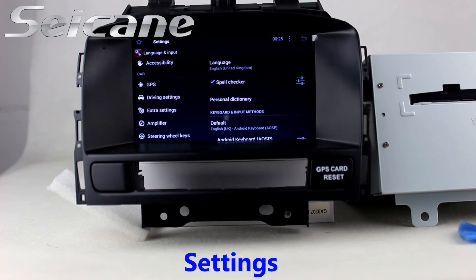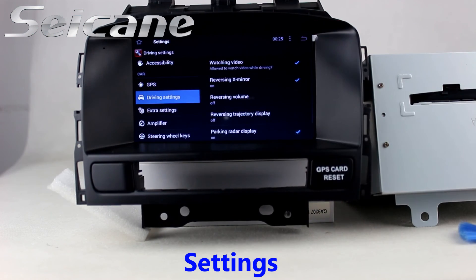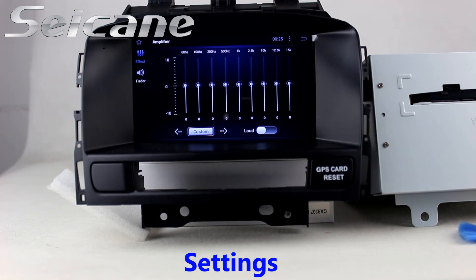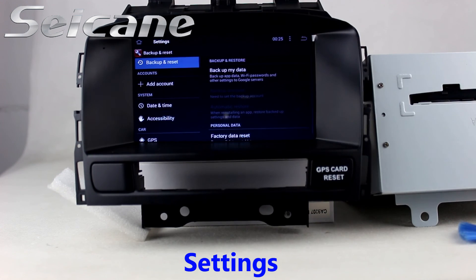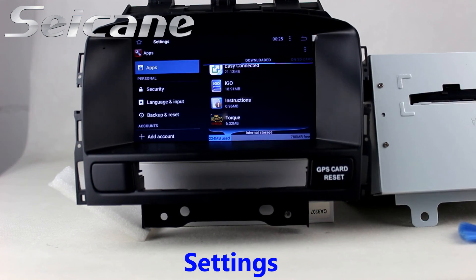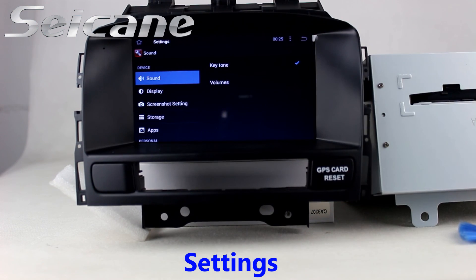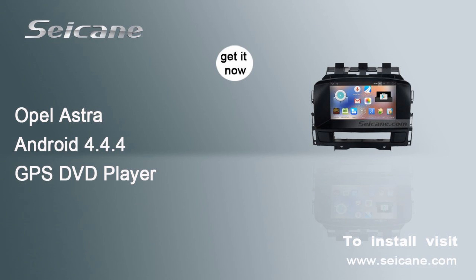Come to the setting interface. You can set options of display, GPS system, security, EQ values, steering wheel control buttons, and so on. Go back to the main menu.